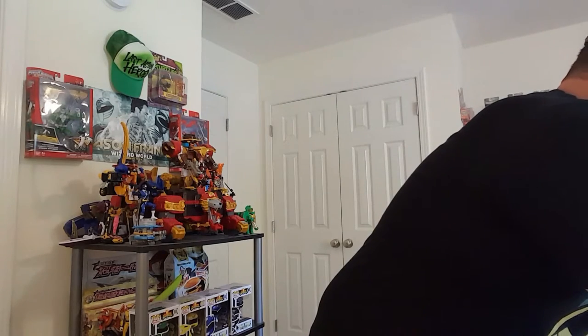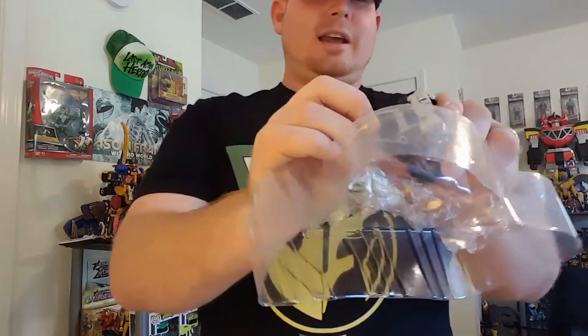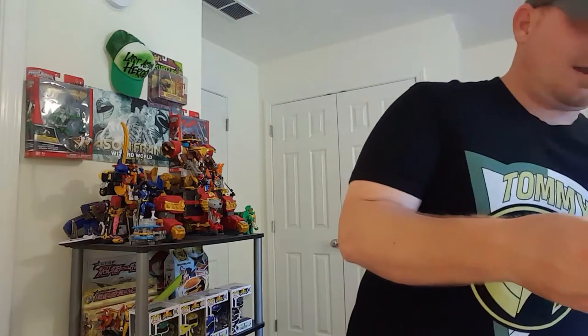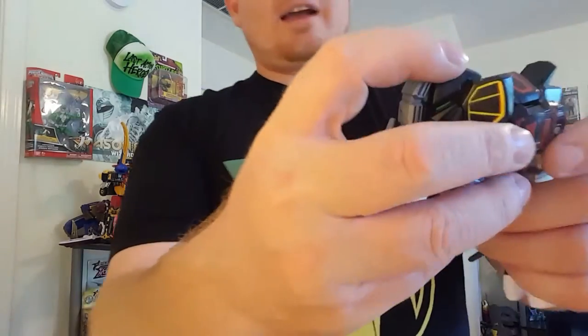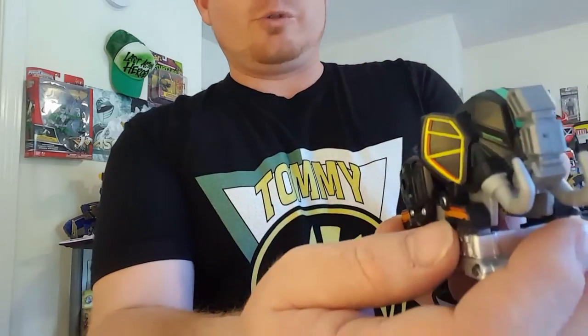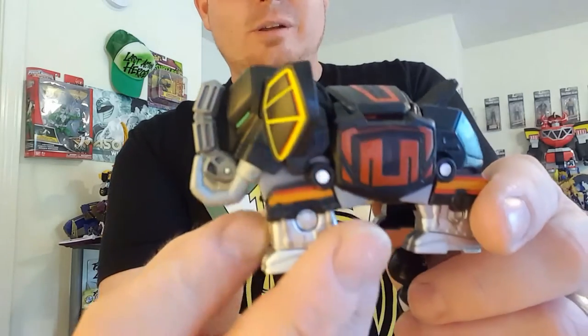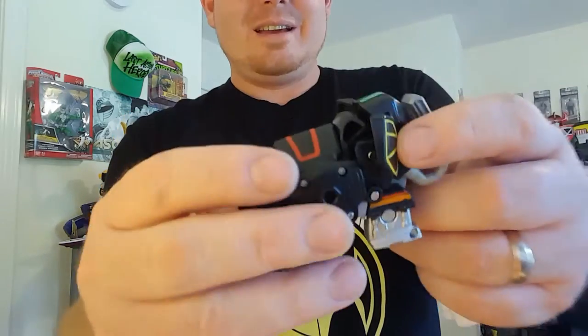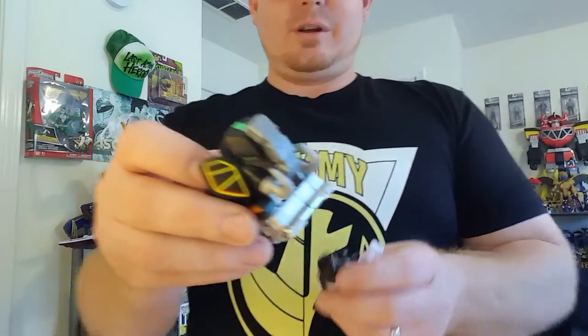Let me get the battle armor out — they've got it all packed into the paper. I hate these things, these are ridiculous. There we go. So we have the actual battle zord here, and the paint detail is actually really good on this thing. I like it a lot, it's really cool.